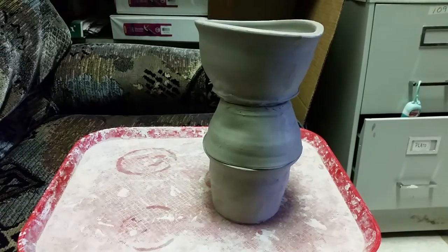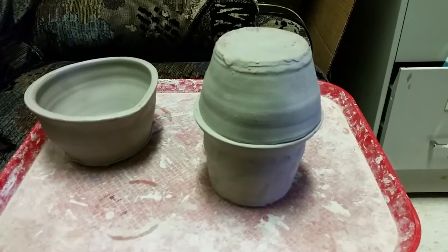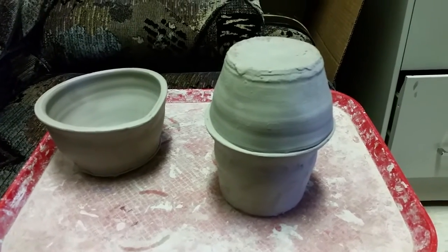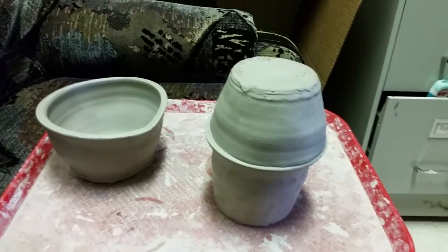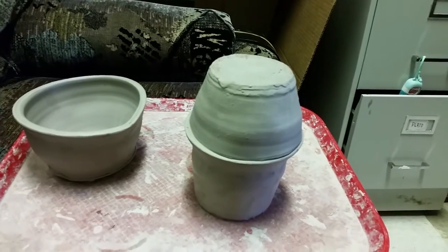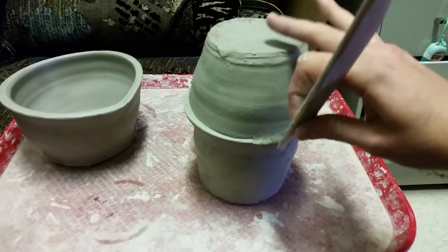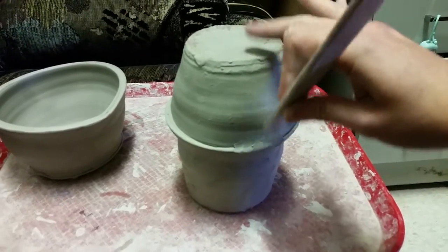The next step is going to be joining the three pieces together. I'm first going to join my bottom two pieces together, and because it's not quite at the leather hard state I can blend these pieces together. If your piece becomes more leather hard and a little bit stiffer, you can slip and score them together. You can also add a coil to join the two pieces and make them fit a little bit better. So I'm taking a wooden modeling tool and going all the way around the seam of the two pieces.